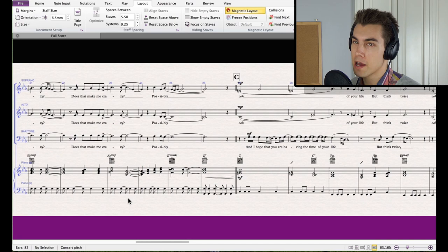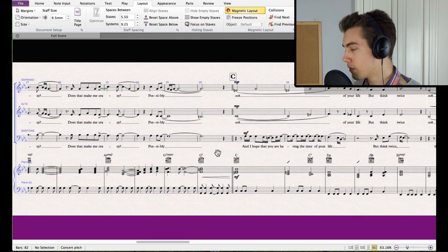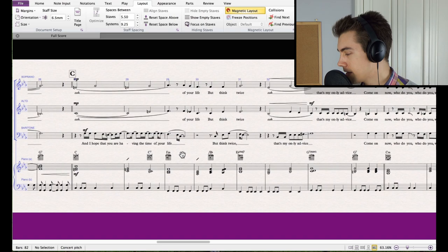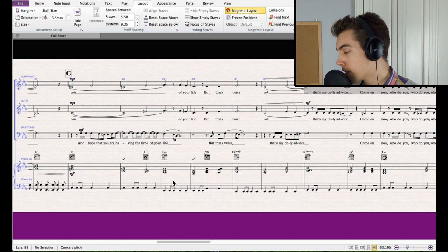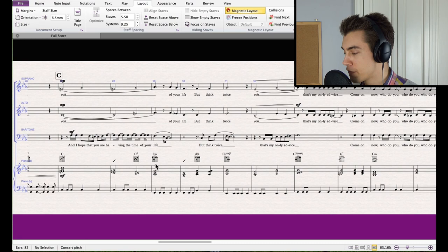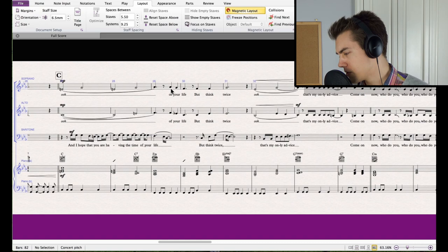A nice advantage of having a drone note is that it builds a lot of tension — particularly when you have a chord like A-flat major seven, where the drone note becomes the seventh of the chord, which always sounds very tense and clashes with the root a semitone above. That gives it an intense drive. Think about how you can build tension by putting chords on top that clash with the drone, which is then later resolved.